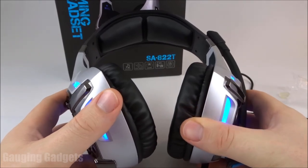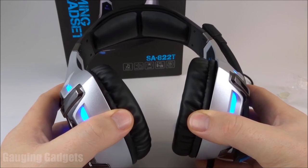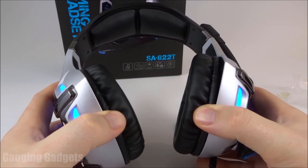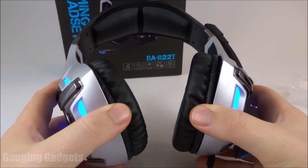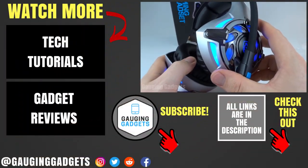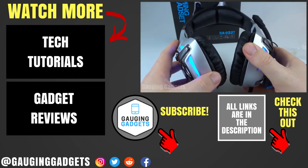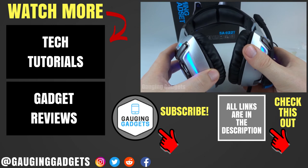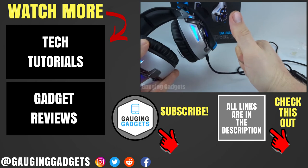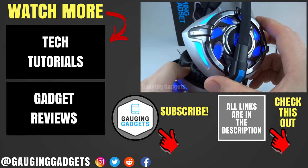One thing I was disappointed about: these didn't come with any software for the PC. Other gaming headsets include software for virtual surround sound when using with a PC. That's not a big deal if you're only using them with a console, but if you are using them with a PC it might be worth looking at a different type. Overall, for the price of $30, I think these are pretty good gaming headphones and I would recommend them. If you have any questions about the Sades SA822Ts, leave a comment below. I'll add an Amazon affiliate link in the description. If this video helped you, give it a thumbs up and please consider subscribing to Gauging Gadgets for more gadget reviews and tech tutorials.